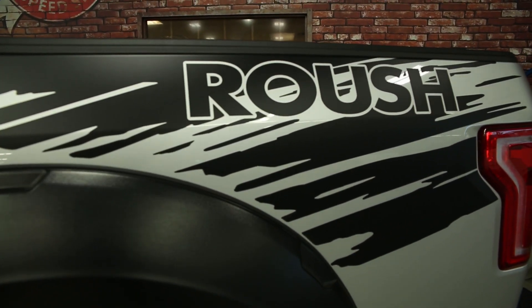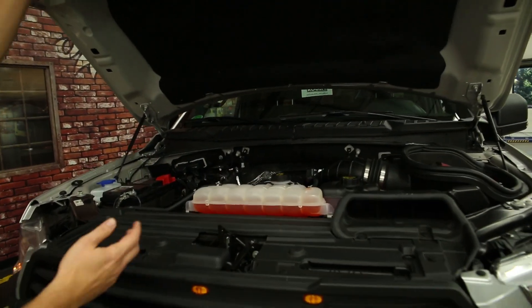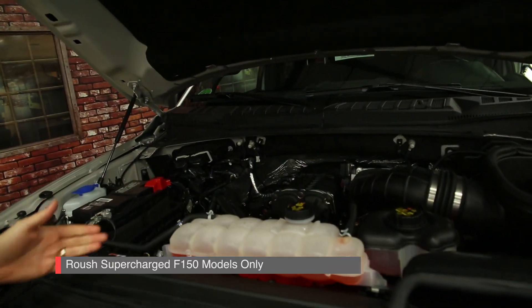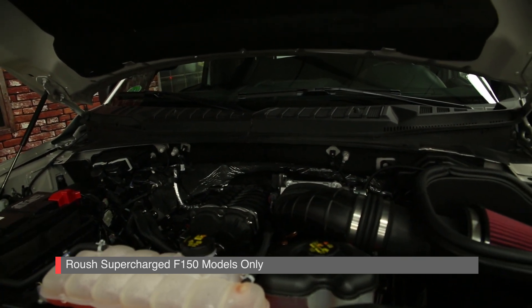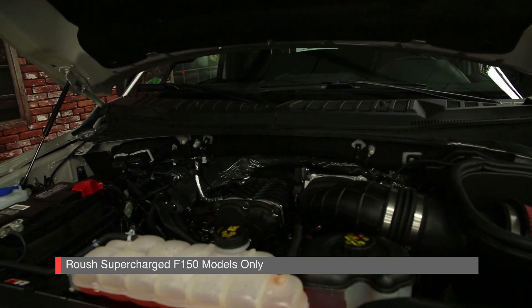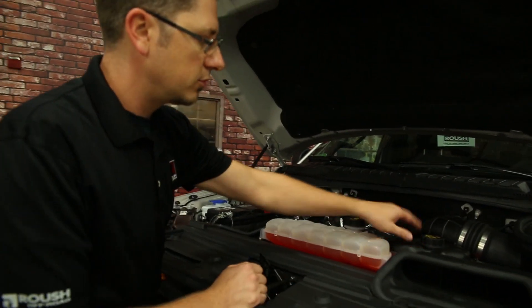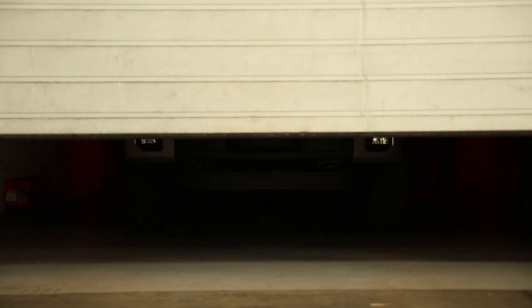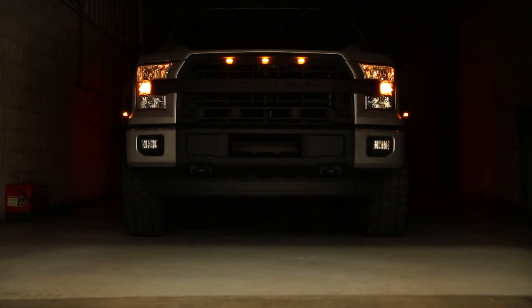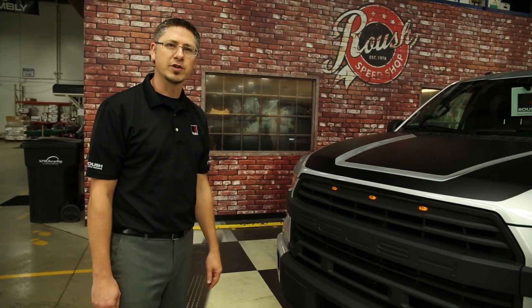Let's take a look under the hood. Under here we have a supercharged 5 liter engine running our Roush 2300 supercharger, dual bore throttle body, Roush open element air cleaner system, standalone intercooler system with reservoir, and the LTR mounted up front. All this said and done, the truck really gets up and goes down the highway. Thanks for joining me today and taking a look at our new F-150.